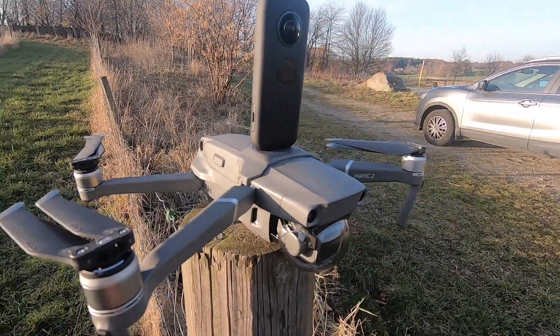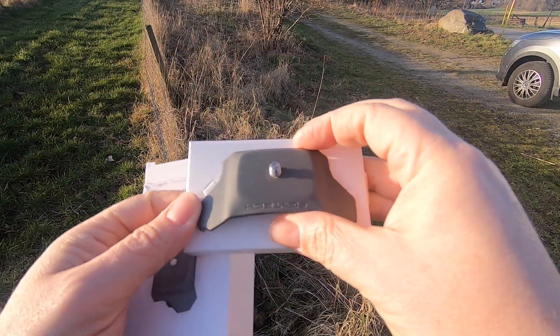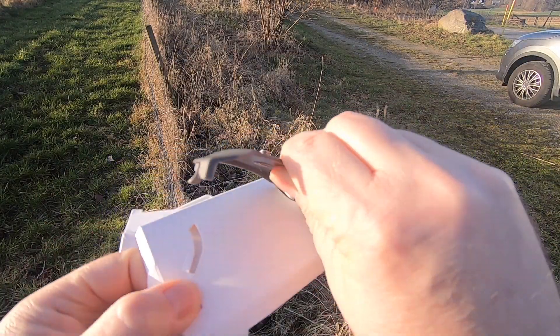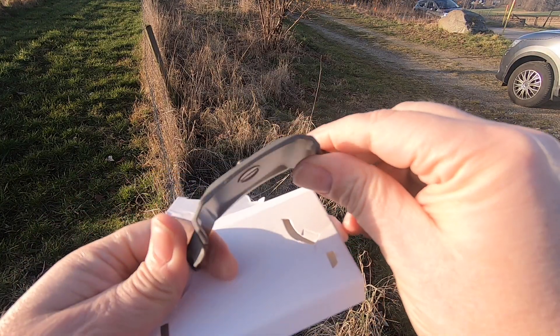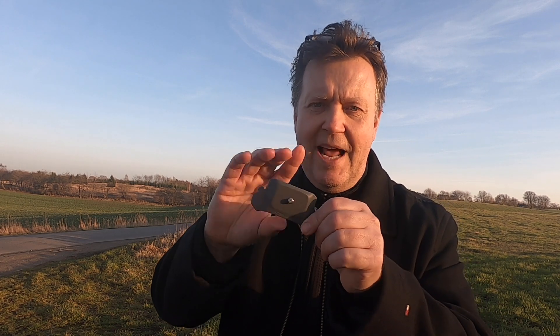The whole idea with this bracket is that it offers a quarter-inch thread that will allow me to attach cameras like my GoPro and even my Insta360, so that's pretty exciting. Let's start by taking it out of the package. This is how it looks — it's a pretty simple plastic piece and it has a quarter-inch thread.